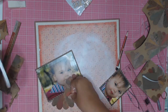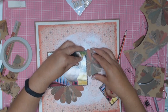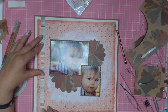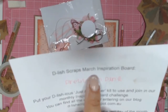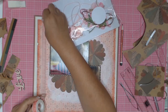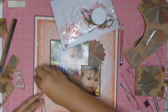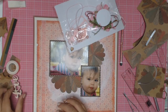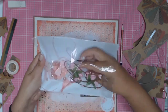Since I'm happy with the placement of it all, I'm just going to adhere it using some double-sided tape. I'm going to pull out my Delish Scraps Just Add Paper kit — this is the March edition and it was called Pretty in Pink. I'm just going to use the washi tape that came in that kit, and I like how that sort of divides the page up a little bit. I also used the wooden embellishment 'Love', which was also from that same kit.